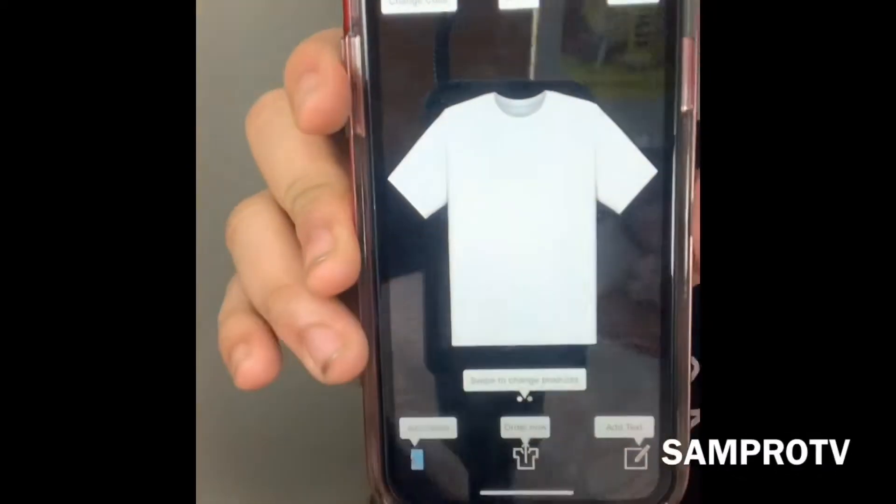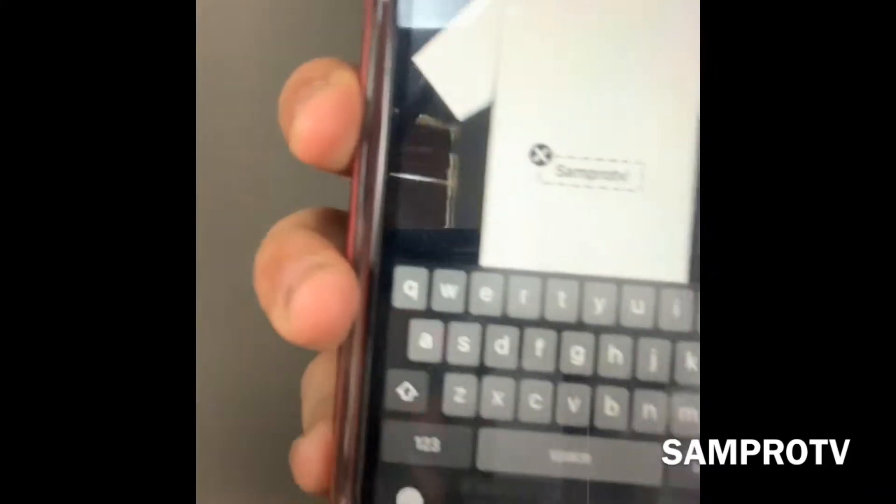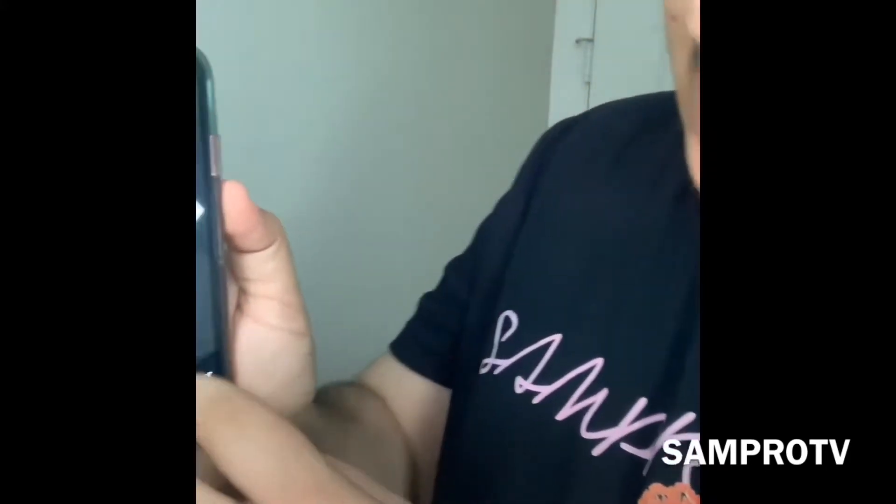Alright guys, so this is the app right here. You just tap 'add text' and you put SamPro TV, write it like that, place it where you want, and change the colors. It's pretty dope.